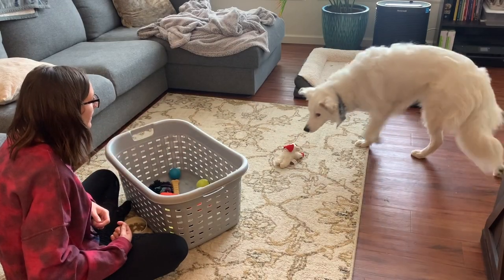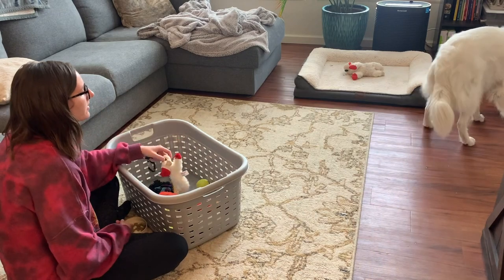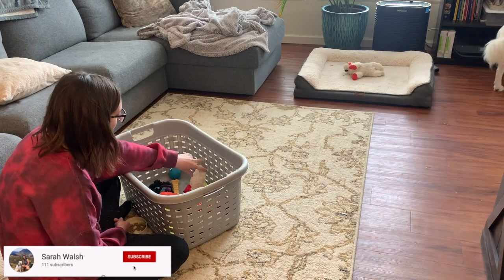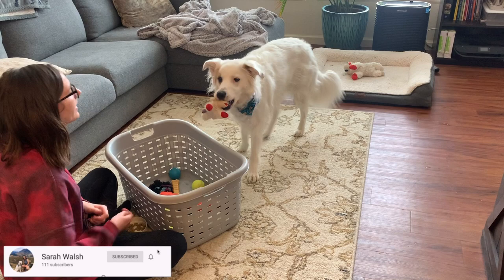Hey everyone, welcome back. So I'm showing you the end result of today's video. We're going to be shaping your dogs to put their toys back in their toy bin. Now this is a little bit of a step up in terms of the shaping exercises that we've been talking about here on my channel.